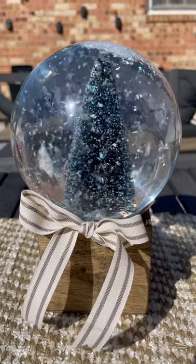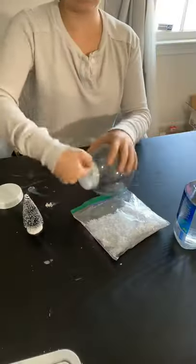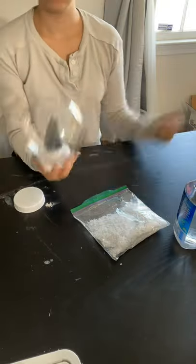Dollar Tree Christmas DIYs! Today we're making this cute little snow globe. Dollar Tree actually got larger DIY snow globes this year, so I went ahead and picked it up.